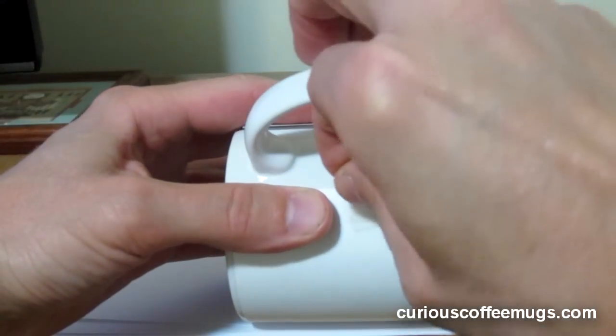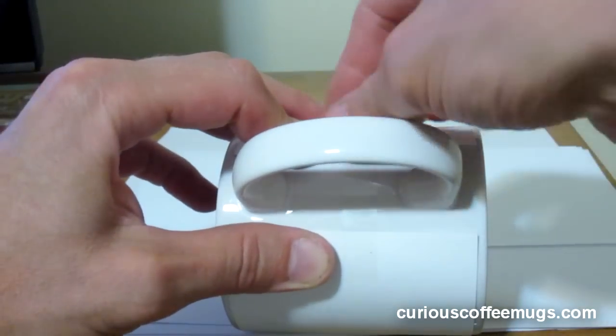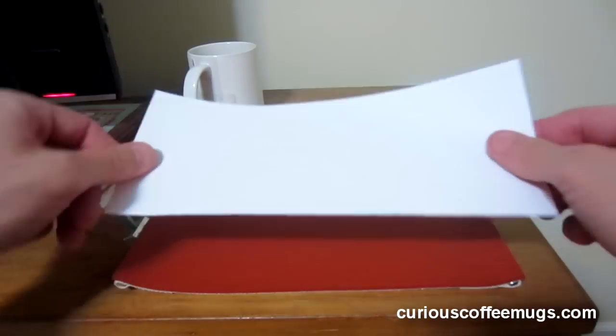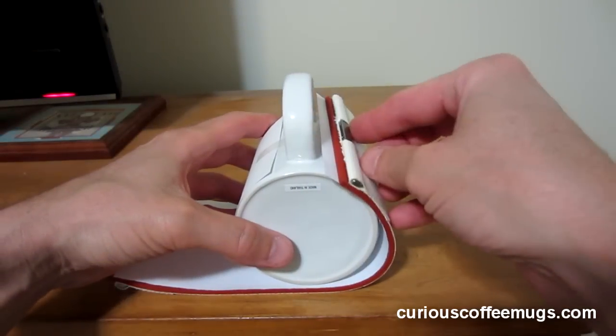The paper is then secured to the mug with a piece of heat tape. After lining the wrap with a piece of general purpose paper, it is centered and wrapped around the mug.